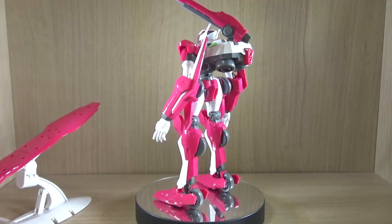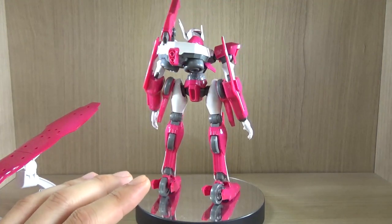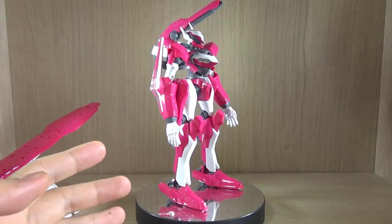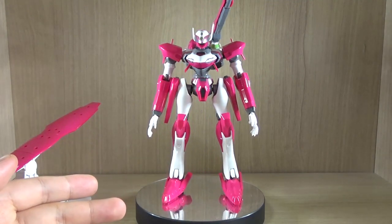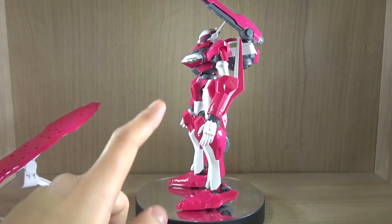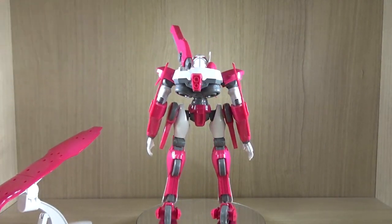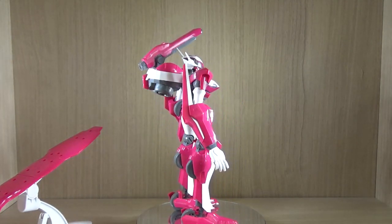Alright, let's get on to the review. First of all, what you get is obviously the main LFO — in the series these mechs are called LFO, which stands for Light Finding Operation, which is kind of odd. This one was used by Holland himself in the Gekko. You also get two blades stored in the arm, and this is one of the unique ones where it actually has a cannon on its back — most LFOs from the series don't have a built-in weapon other than the arm blades.